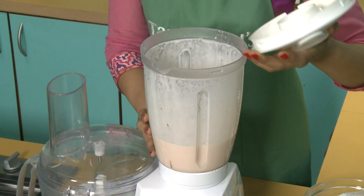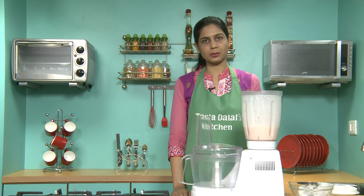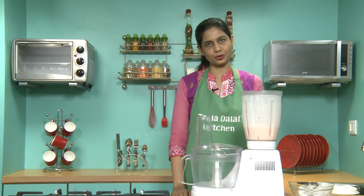Let's check — yes, it's well blended. There's no need to add sugar if you're using coconut milk. But if you're going to replace it with curds, you might require a little sugar.